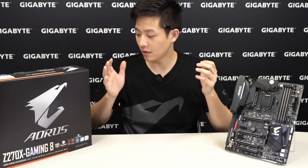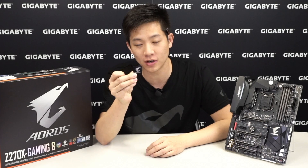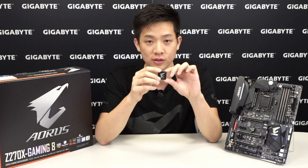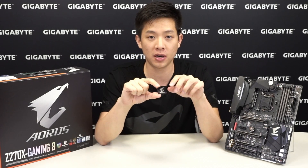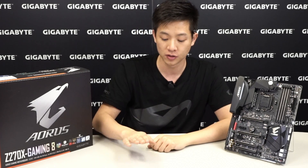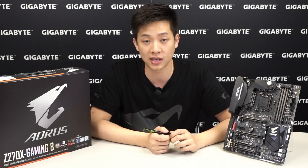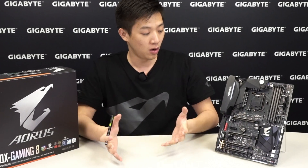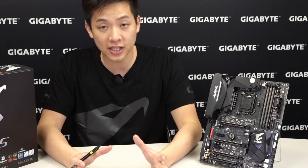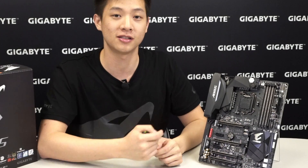After putting away the accessories, we found one more item—you get an Aorus case badge. If you don't find it, shake your user manual as it might be stuck inside. All Aorus motherboards include an Aorus case badge for you to put on the outside of your case so people know you have an Aorus gaming PC. Now let's go straight over to the board.